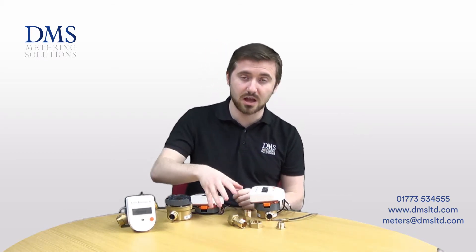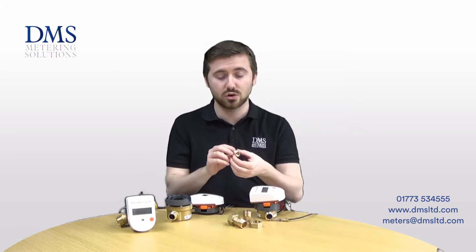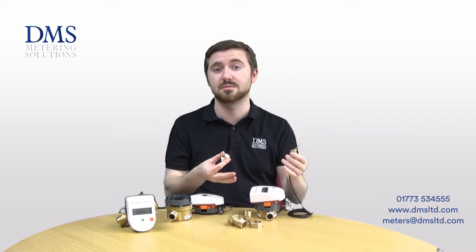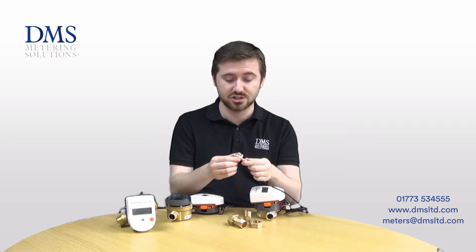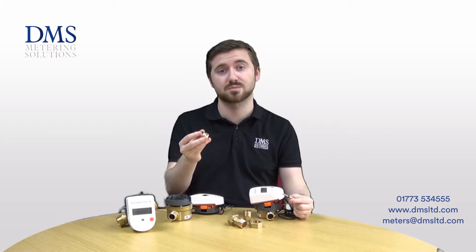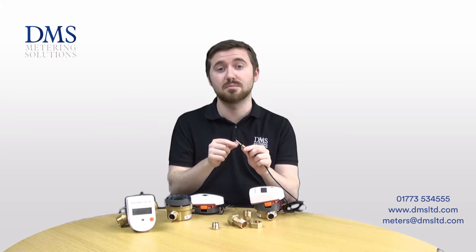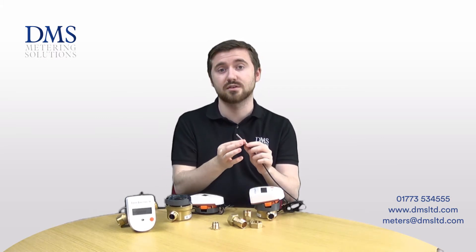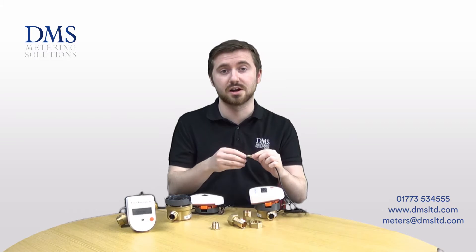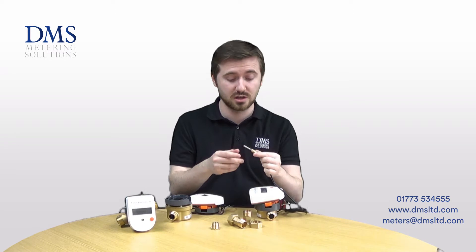The meters are all supplied with a pair of unions as standard for the installation of the body. Each meter is also supplied with a direct mount sensor adapter — this just means that your sensor that is not mounted in the meter body has a much larger connection that is standard with UK markets, so this actually provides a half inch male BSP thread. If you wanted to install the sensor on its own, that is also fine — this is just an M10 male thread on the neck of the meter. This can also be supplied as a plastic fitting as a small cost saving, but brass is normally the standard based on standard temperatures incurred.